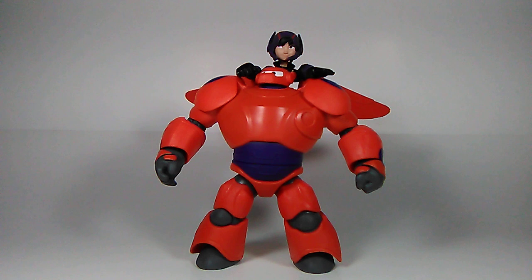There you have it — Baymax and Hiro Hamada, awesome figures! I give Baymax a 9.5 out of 10 — there are a few nitpicks but overall it's a great figure. Hiro Hamada I'd give an 8 out of 10. I like the figure, but I do love Baymax a lot more.